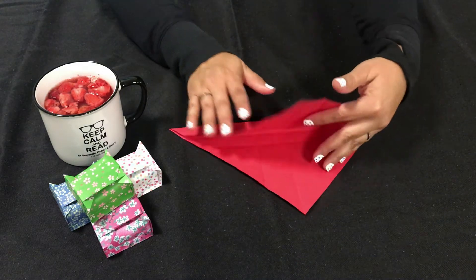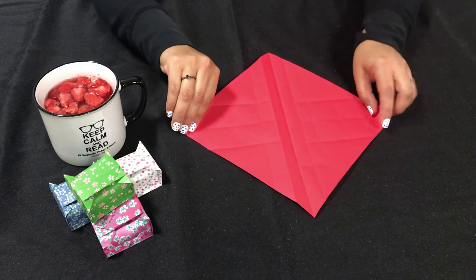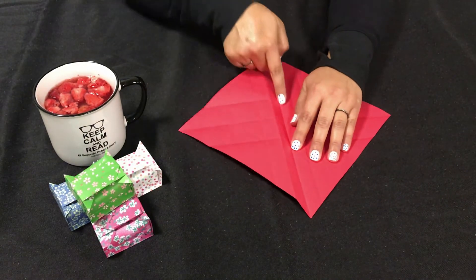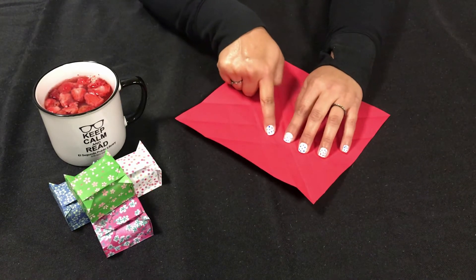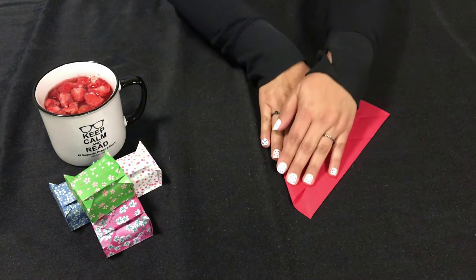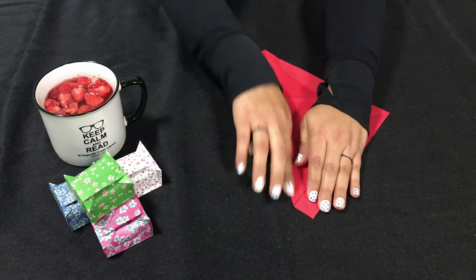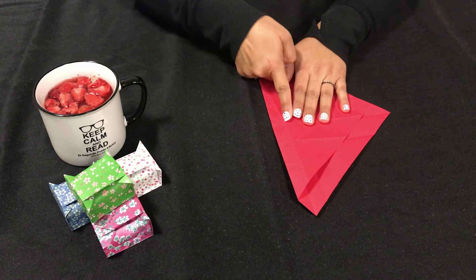We're going to open the paper completely and turn it to the side so that the lines and creases we just made are going up and down. We have the middle crease here, and we're going to look to the next crease over. I'm going to fold this onto that crease — it was already there but it may be going the other direction, so you may have to reverse it.